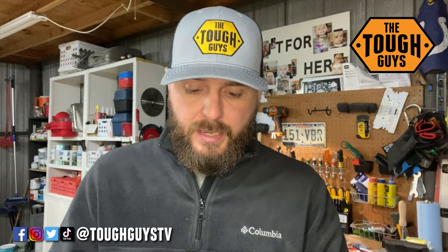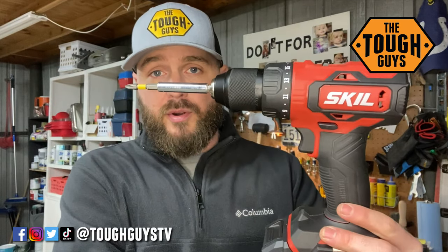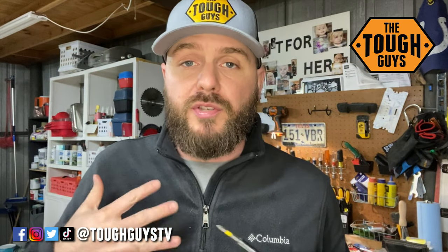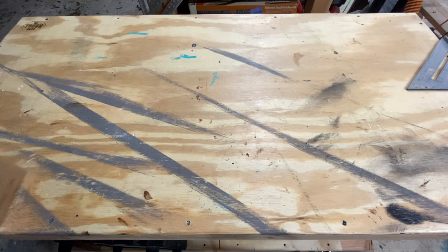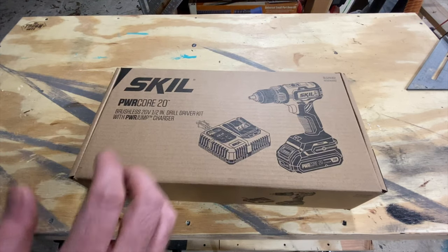So far I've really liked it. I haven't used it much — just got it open and set up to shoot this intro. Like all my videos, I'm going to go from the beginning through the end, shoot it as I go, and record stuff as I go. So if I run into an issue with it, you guys are going to hear about it. Here it is — the Skill Power Core 20 drill driver set.